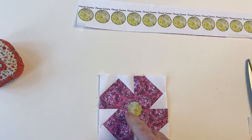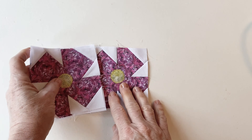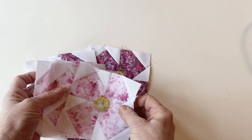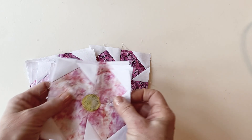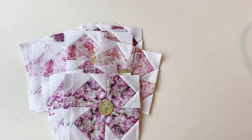Stitch the flower centre into place to secure it — either by machine using a top stitch or decorative stitch like a blanket stitch, or you can use a running stitch by hand. Now repeat this process to attach the flower centres to all 16 flower blocks made in the last step.